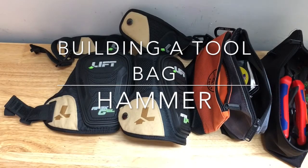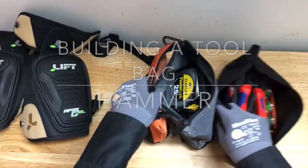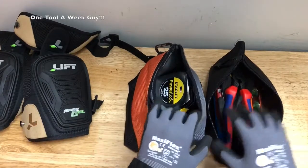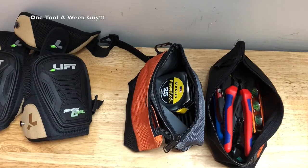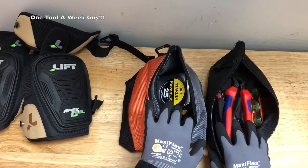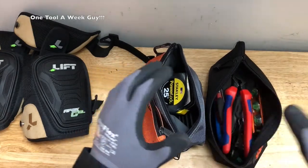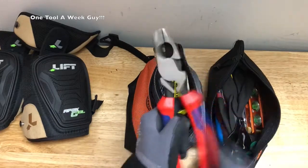Hey everybody, thanks for tuning in to One Tool a Week. So far we already have our knee pads and other tools added. If you want to know what's inside, go ahead and take a look at my previous videos. Right now on One Tool a Week, we're doing the building a bag segment, and last week we went ahead and added these to our tool bag.